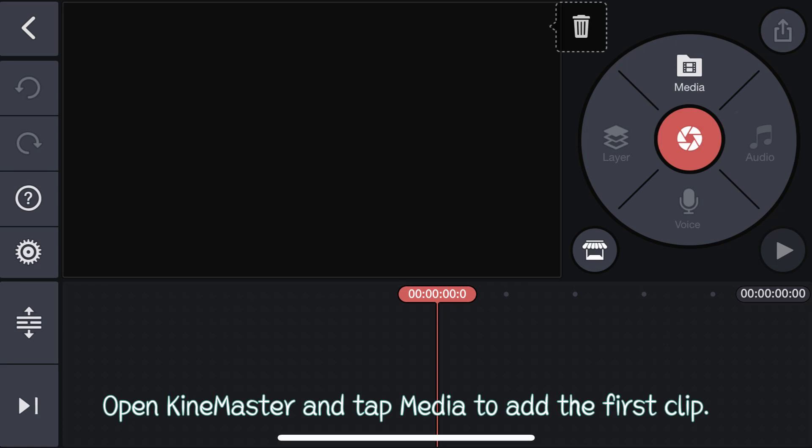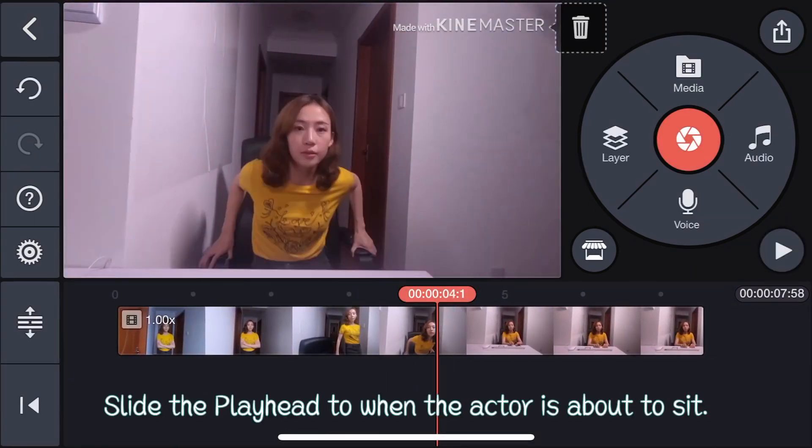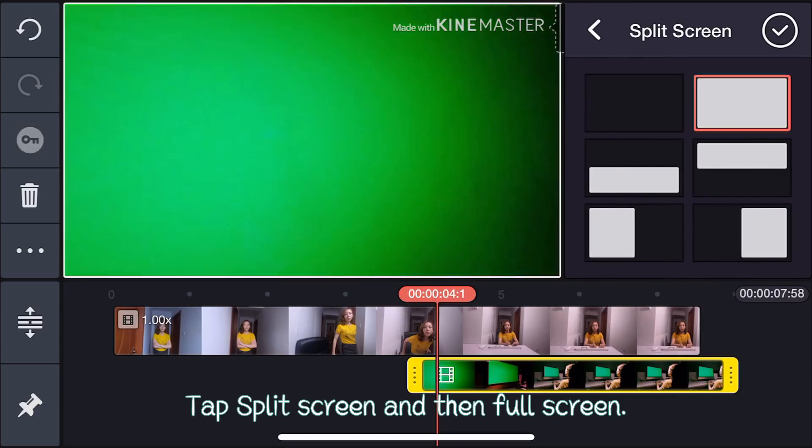Open KineMaster and tap Meteor to add the first clip. Slide the playhead to when the actor is about to speak. Tap Layer, then Meteor to import the second video. Tap Split Screen and Full Screen.